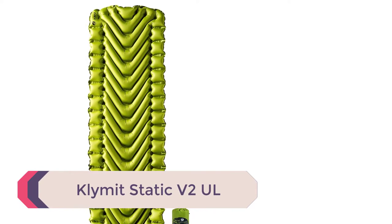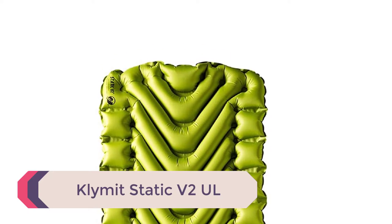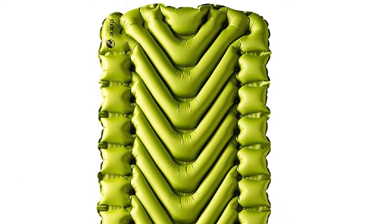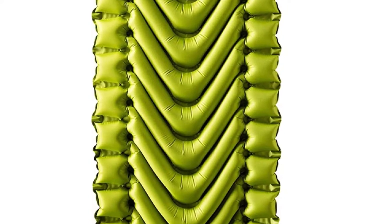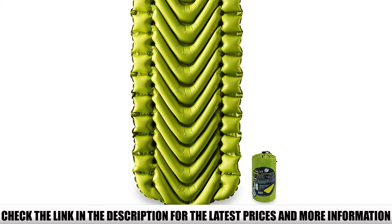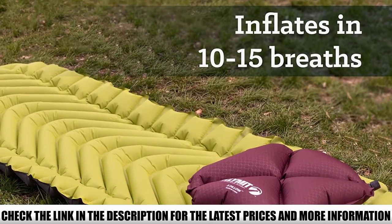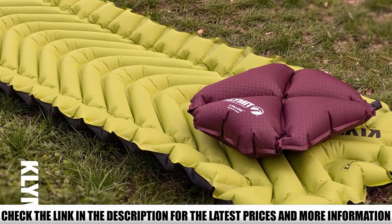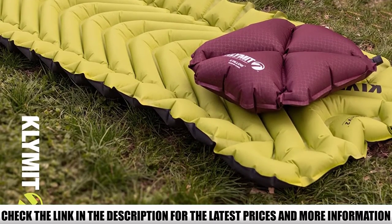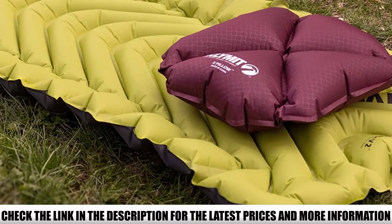Number 5: Klimit Static V2UL. The Klimit Static V2UL is a very affordable air pad that weighs just over 1 pound. It is one of the most comfortable cheap sleeping pads you'll find for backpacking. The air chambers are designed to keep the air in place, and it's even good for side sleeping. If you need a warmer pad, Klimit also makes other versions of the Static V, including insulated and extra wide, but some are heavier or pricier.